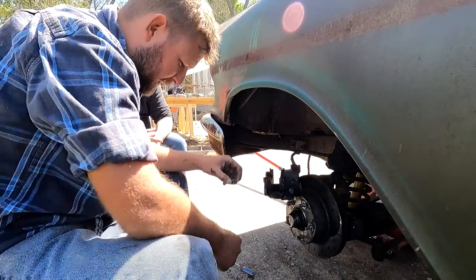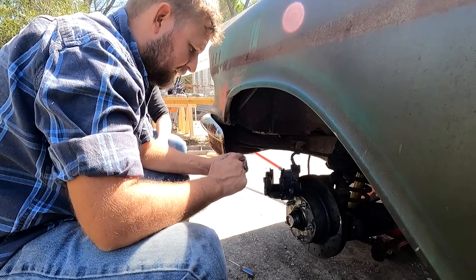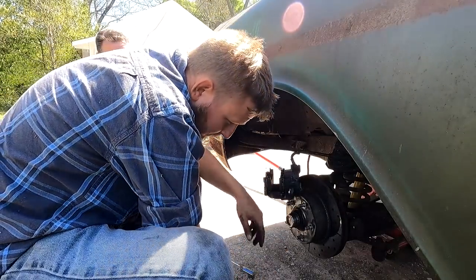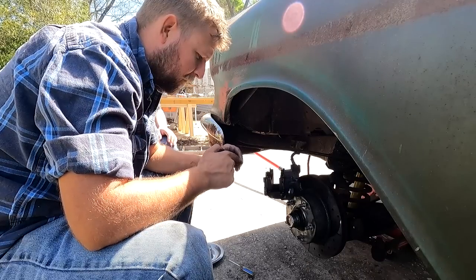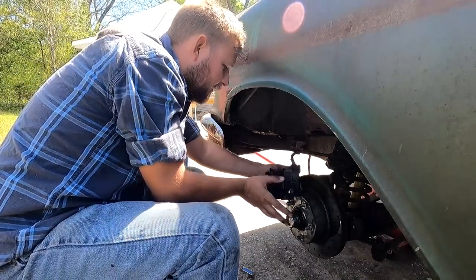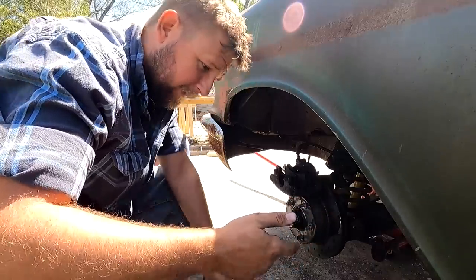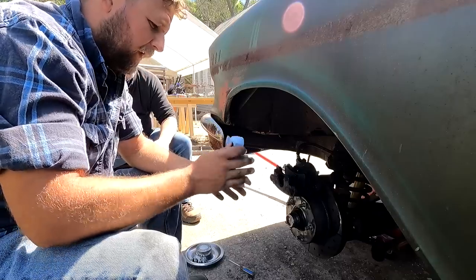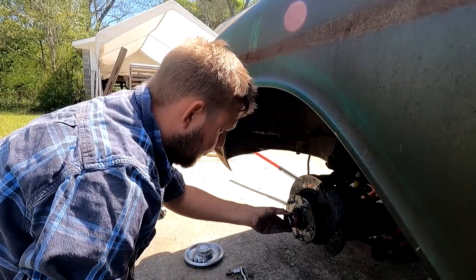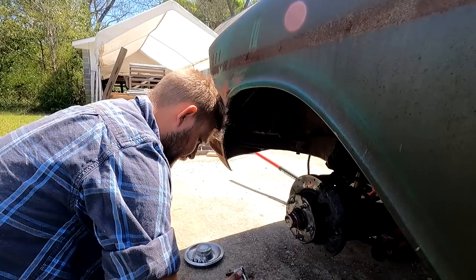I'm going to reassemble this again, lube everything. It's got these bushings that the caliper slides on as it moves when you apply the brakes — just keep everything greased and moving freely so nothing has a reason to stick. We're also, while we've got this car apart, going to take off the grease caps and repack the front bearings — just make sure they've got all the grease they need. That'll pack a lot of grease in there.